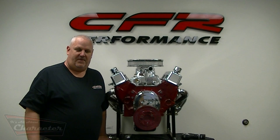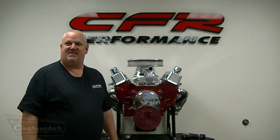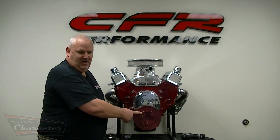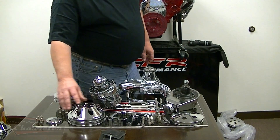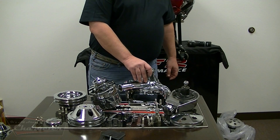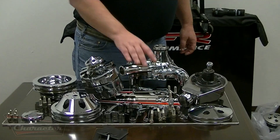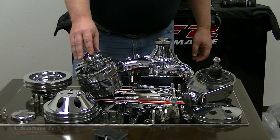Hi, I'm Don Miller with CFR Performance, and today we're going to show you how to install our 3911C kit, which is everything you need for the front of a small block Chevy motor, minus the timing cover and the harmonic balancer. This kit includes the chrome power steering pump, pulley, bracketry, and all the hardware. It also includes the chrome crank pulley, chrome water pump pulley with nose cone, a chrome high volume aluminum water pump, and a 120 amp one-wire GM alternator.